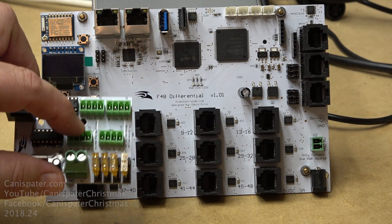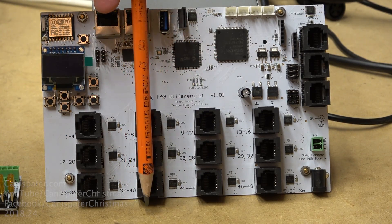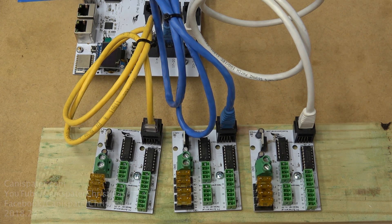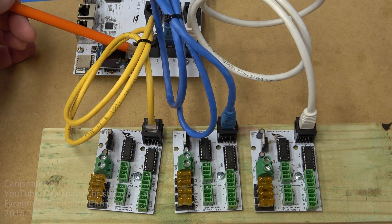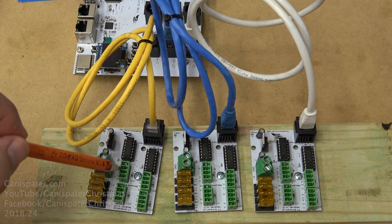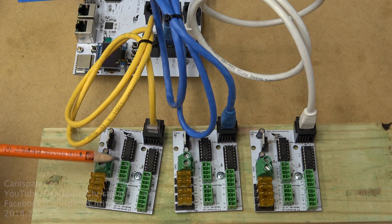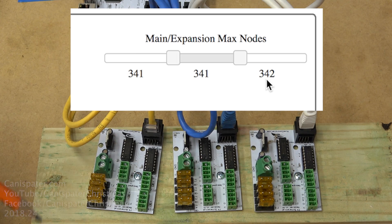341, 341, 341, 342 is the best even distribution. Port 1 on each one of the boards will share 1024 pixels - same for each column. With the F48 tilted to the left: ports 1 through 4 correspond to the left side of the slider, ports 17 through 20 correspond to the middle, and ports 33 through 36 correspond to the right side of the slider.